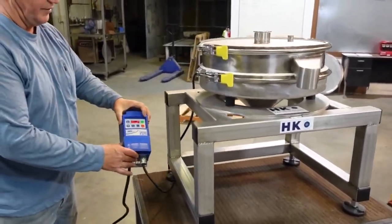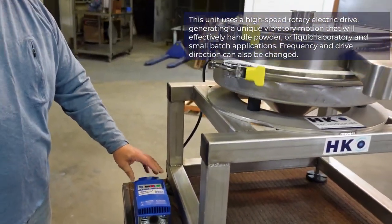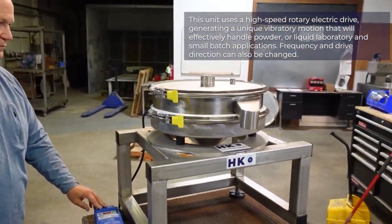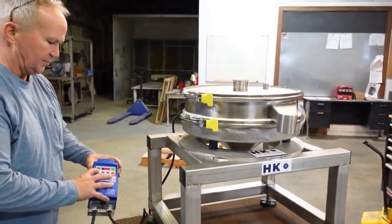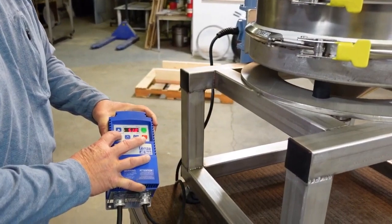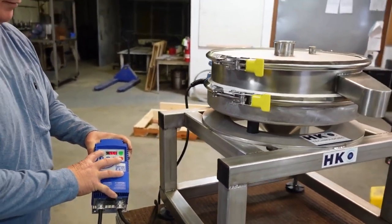The unit comes with a VFD. It allows the unit to run on 110-volt. This can be sped up or slowed down. You can also change the direction of the drive if needed.